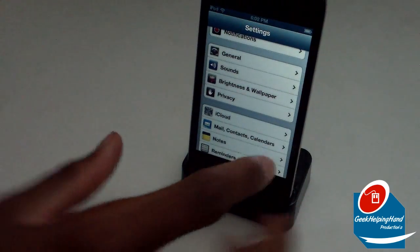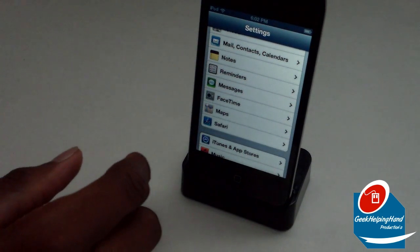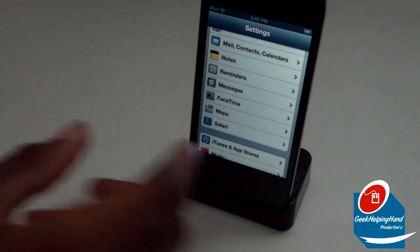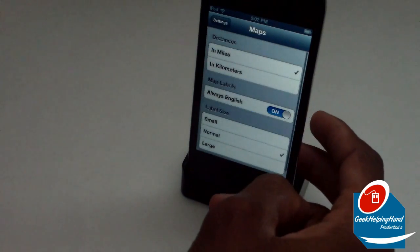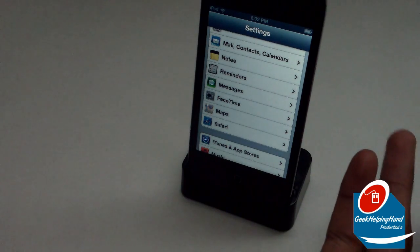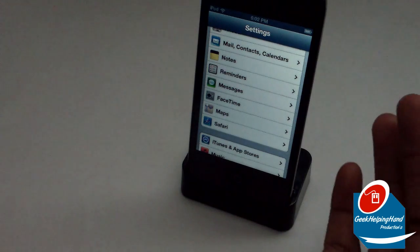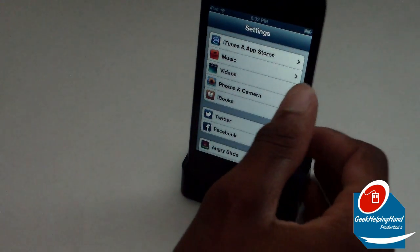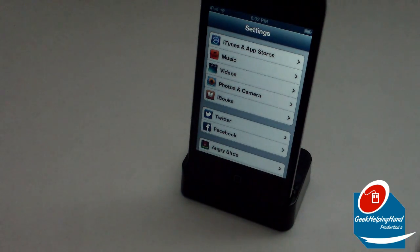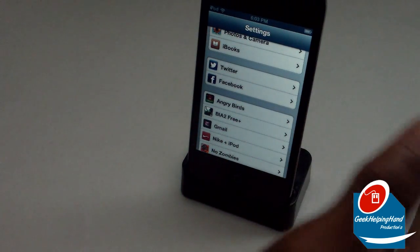Going back and scrolling down, you also have Privacy. Continuing down you have iCloud, Mail, Contacts, Calendars, Notes, Reminders, Messages, FaceTime, Maps, and Safari. Let's click on Maps — as you may know, Google Maps is no longer installed inside the iOS environment. Apple wanted to separate themselves from Google, so they made their own Maps app. That's covered in a different video. You also have iTunes and App Store all connecting in one, and Music, Videos, Photos and Camera connecting in one, as well as iBooks.